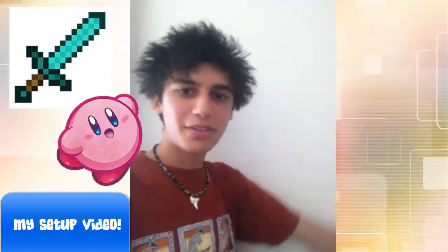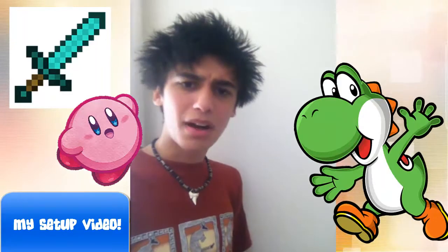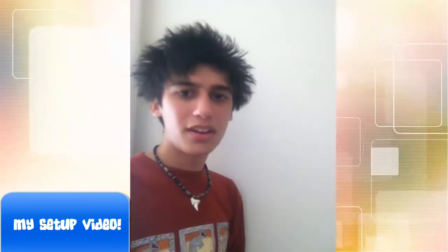And now this wall — yeah, it's plain. There is nothing on it and I need your help. I intend on putting posters and PNGs and stuff like that on here, but I have no clue what to do. I've come up with a few ideas: a Minecraft diamond sword somewhere, a Kirby PNG file — I love Kirby, he's the greatest — and a Yoshi somewhere. But I want you guys to be a part of it. What do you think should be here? This is just going to be in the background of my videos, so if you come up with an idea and I put it on here, then you in a way get a shout-out as well. So you win too, just for ideas. Tell me what you think and let's make this wall less plain.